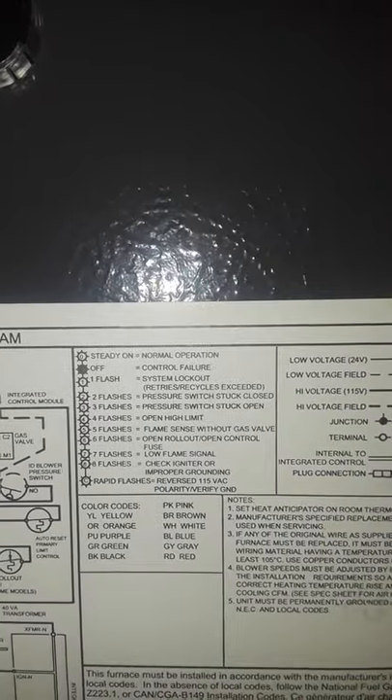I got a Goodman furnace and I was having a problem where the furnace would kick on, the fan would blow, but I was getting no flame. Right here are the actual error codes — I was getting six flashes, which means open rollout or open control fuse.